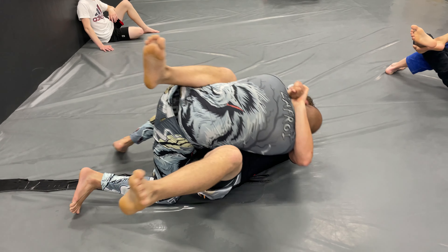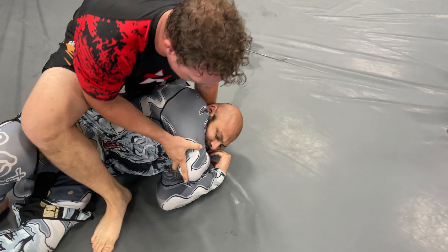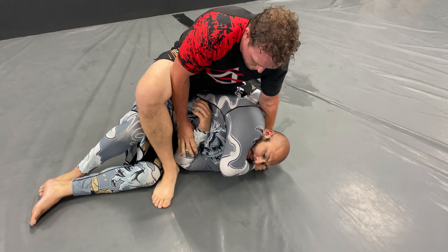He's hugging me and I am in an open guard. He just flips me over — just like that. The white belt killer is what they call that sweep at my gym. Now he has the gift wrap, and this is very uncomfortable.